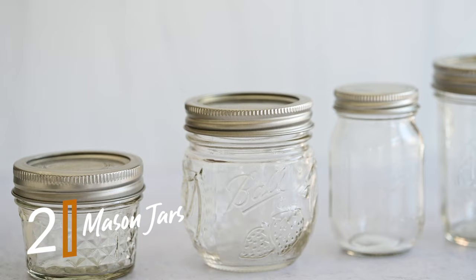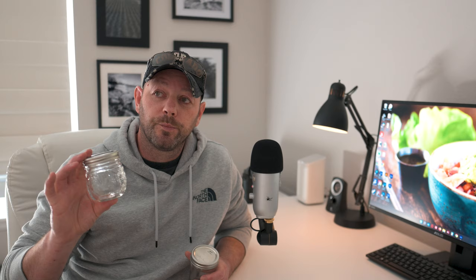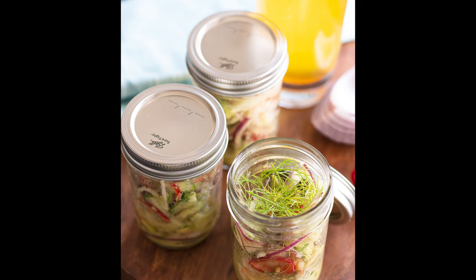Number two on the list of the five most important props for food photography are mason jars. Mason jars come in a variety of shapes and sizes and they're great for all kinds of things. They can be the hero of the shot, the focal point, or they can be a prop in the background creating some depth in your image, providing some color or specular highlights from an empty glass. They're inexpensive, available at pretty much any grocery store, and you can use them over and over again. The variety of shapes and sizes will help you add interest to your photos.